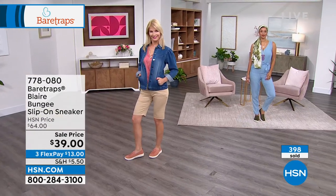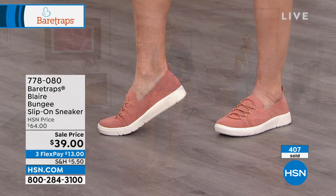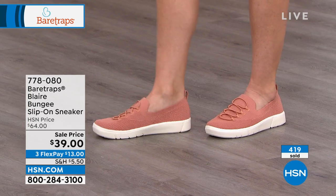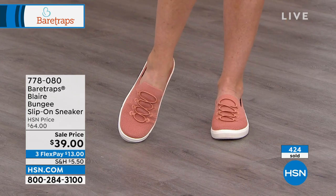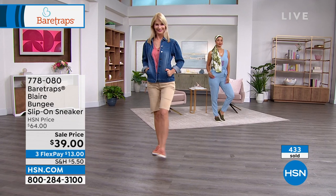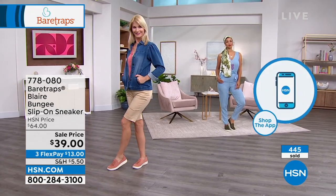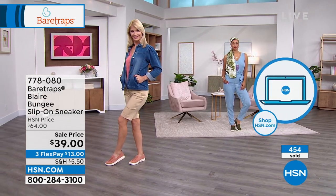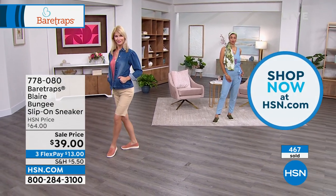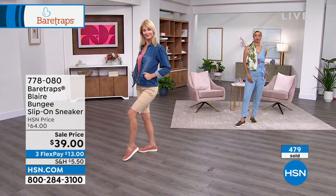Plug that number into hsn.com or the HSN app — that's my favorite way to shop. Doesn't matter if you're Android or iPhone, download it from the Apple Store or Google Play. And again, I can basically give you these shoes if you sign up for the HSN credit card. If you sign up, we put two $20 bills into your account. Apply and buy at the same time — those $40 essentially cover the shoes, you just pay a little bit of tax. 778-080 is the item number.